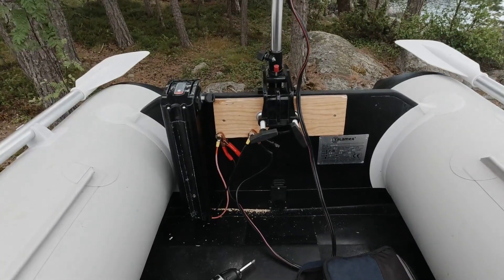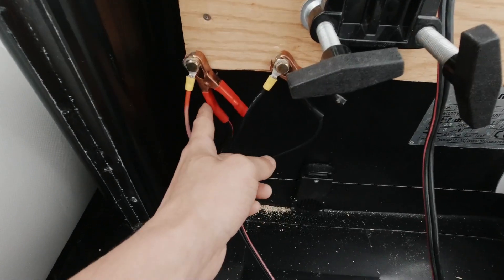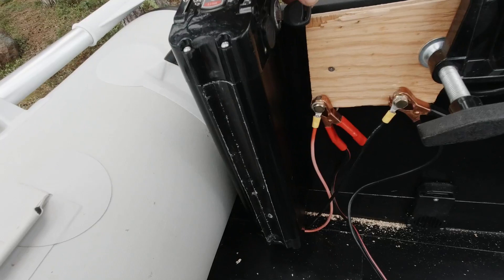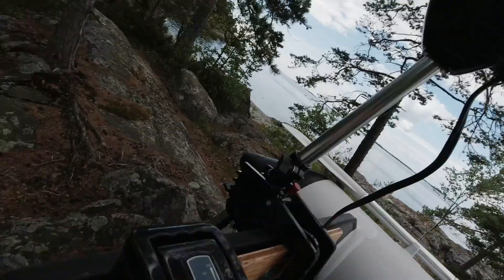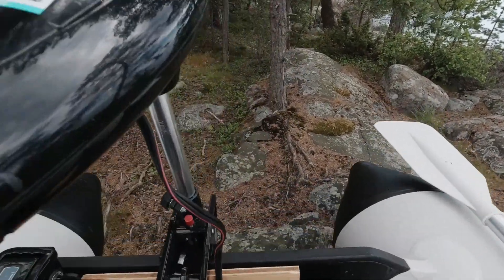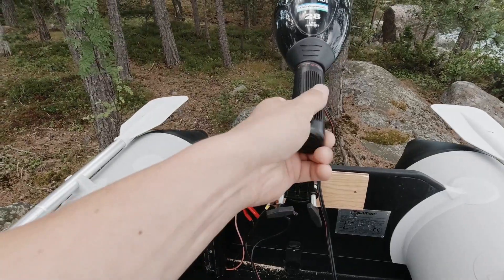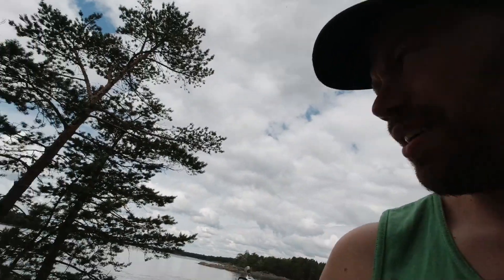Let's test it out on dry land. This should be correct — this one is off. Let's put the power on. Power is on. I think we got some company over there.